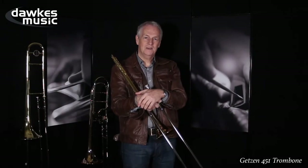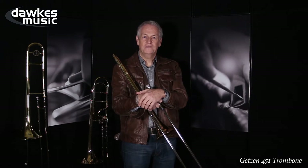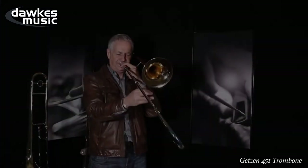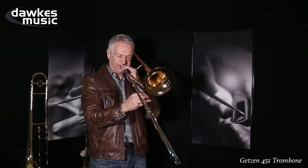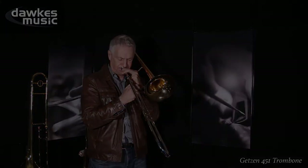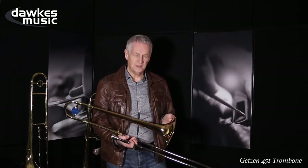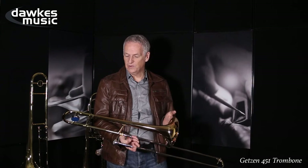Hi, my name's Mike Innes. I've been a professional trombonist for 40 years and I've got the Getzen 451 trombone I owned. The Getzen 451 trombone — essentially a student trombone, but to my mind much more than that.